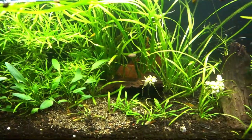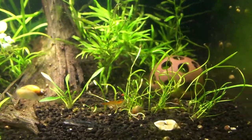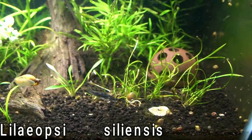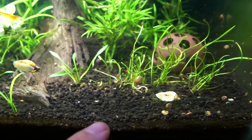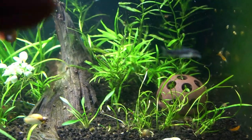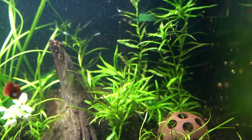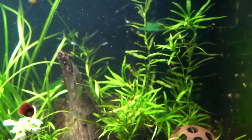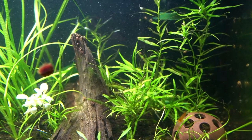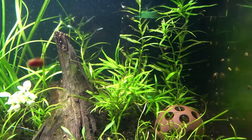Speaking of sword plants, the next plant is micro sword right here. I only started with a little clipping so this is going to take a while to fill in, but you can see it's already spreading runners — and that's what it does. As far as propagating the stargrass, like any stem plant you can clip it anywhere and stick it back in the substrate and it'll grow. It also sends out aerial roots, so don't be surprised if you see roots coming off the stems — perfectly normal. Anyway, back to the micro sword.